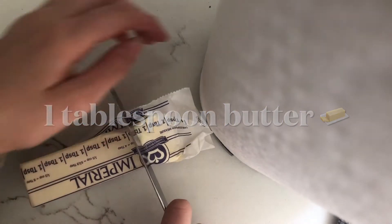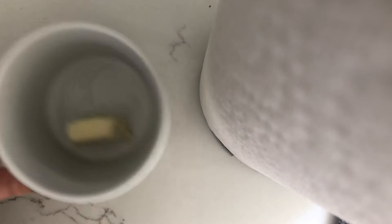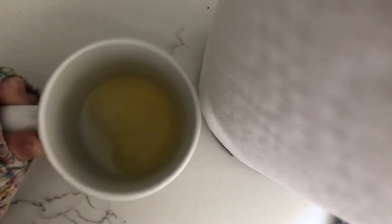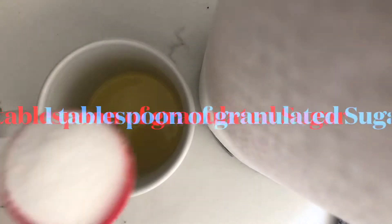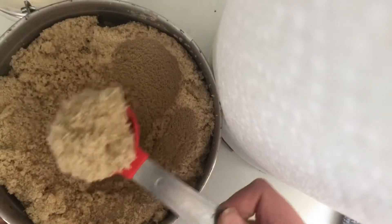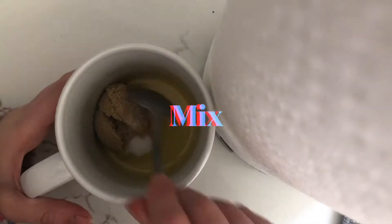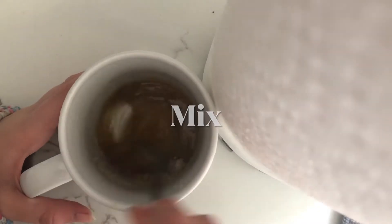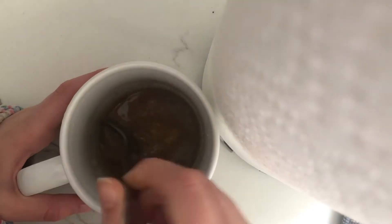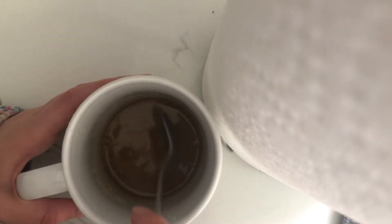I'm going to go ahead and grab some butter and put that into a microwave-safe mug, then melt it completely in the microwave. Then I'm going to add one tablespoon of granulated sugar and another tablespoon of brown sugar, and mix it all up.